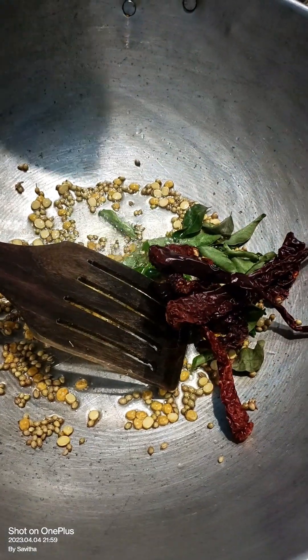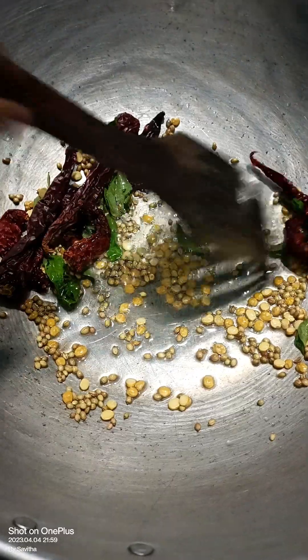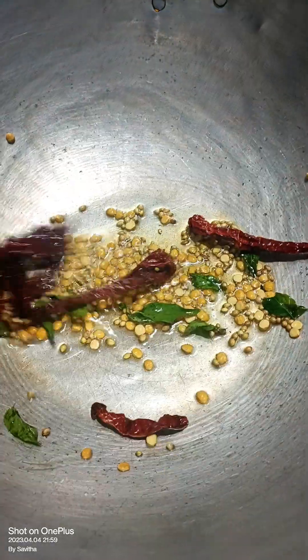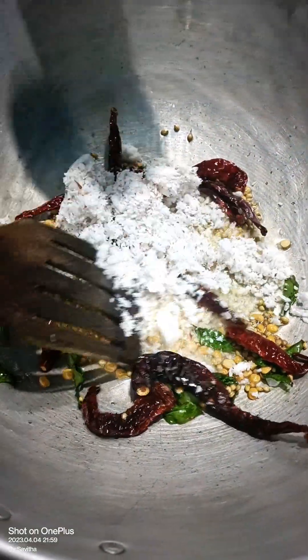I am going to fry the chicken. I will fry the chicken. I am going to fry the chicken.